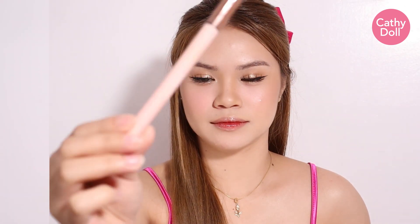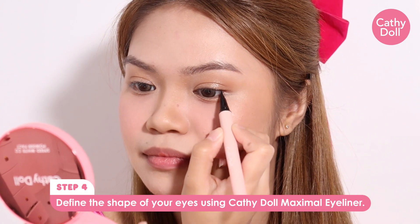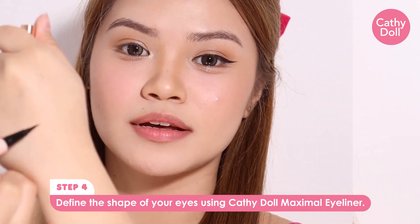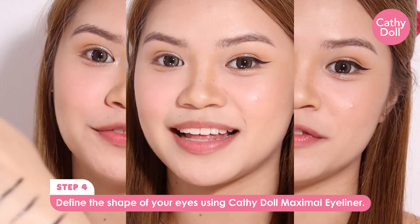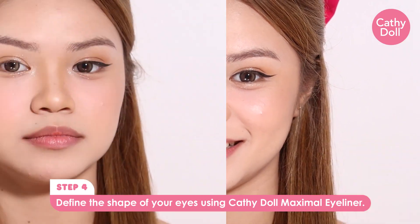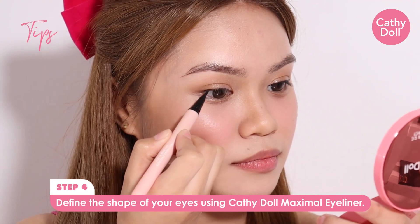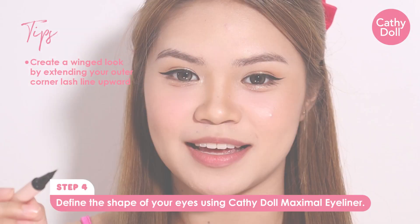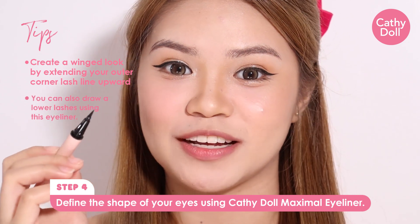For my eyeliner, I will use this Kati Dahl Maximal Eyeliner. Super pigmented neto guys. Smudge proof and waterproof. Napakadaling gamitin and beginner friendly. Sa super fine ng brush nito guys, pwede kayong mag-draw ng lower lashes.